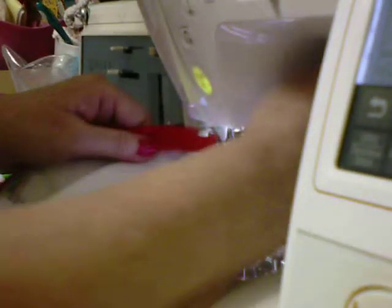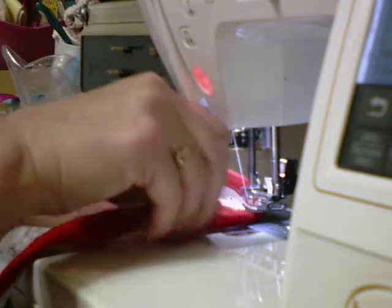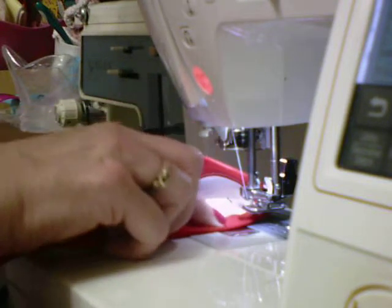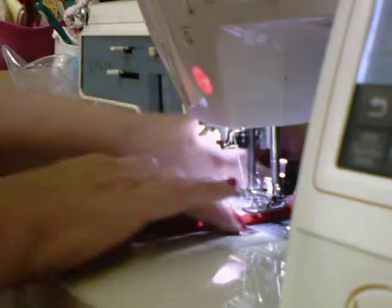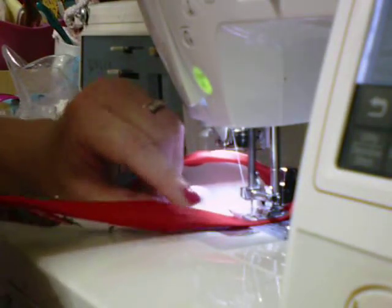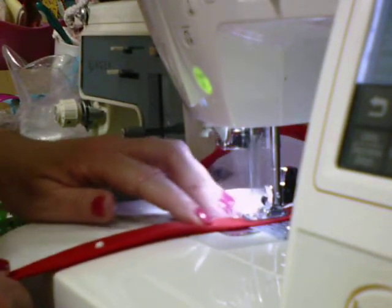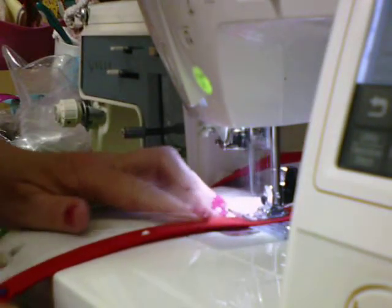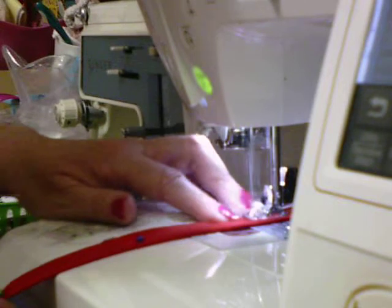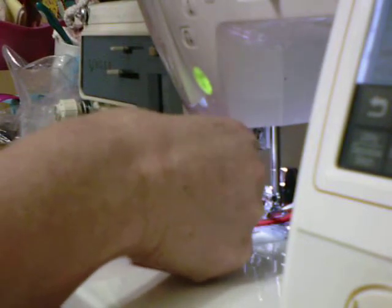Take your pins out as you go. I have a little trouble with this angle right here — there we go, now I've got it laying down flat. Sometimes I use my straight pins to get it right on the edge too.